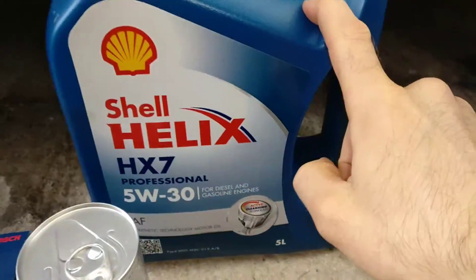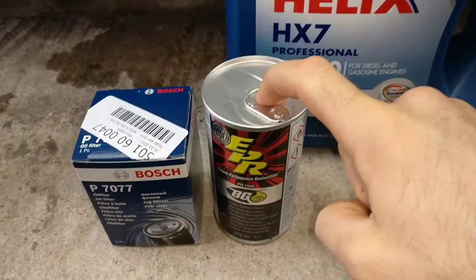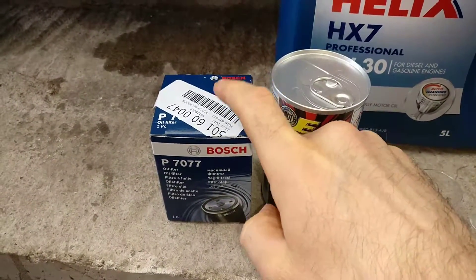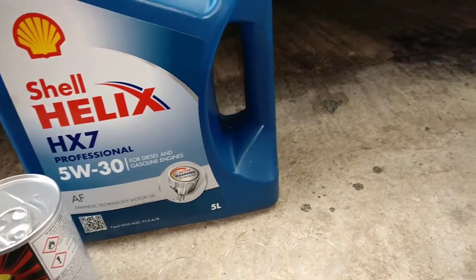What I'll do is drain the old oil out, then put fresh oil in, warm the engine up to normal temperature, add BG 109, then drain everything out. Use air pressure to push every bit of dirty oil out, then use new oil and a new filter for another six or seven thousand kilometers.